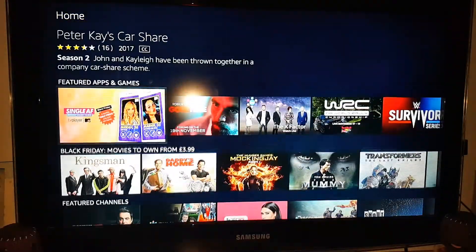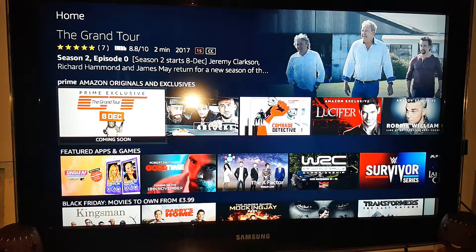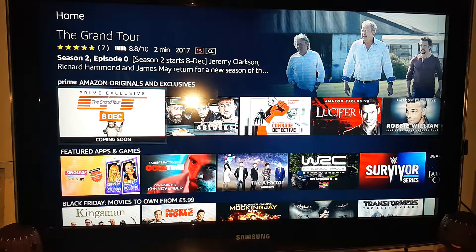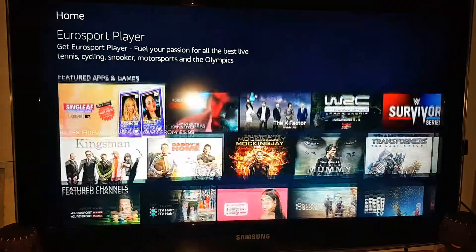This Amazon Fire Stick 2nd generation is fantastic. It's got a quad-core processor — the first generation only had a dual-core. It also has dual-band Wi-Fi; the first one didn't have such a good Wi-Fi chip. So it's a lot faster, there is no lag. This is a superb buy for 25 pounds — it's cheaper than the Chromecast and does so much more because it's an actual Android device.